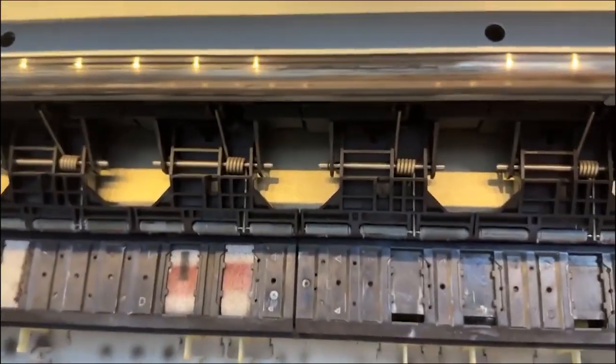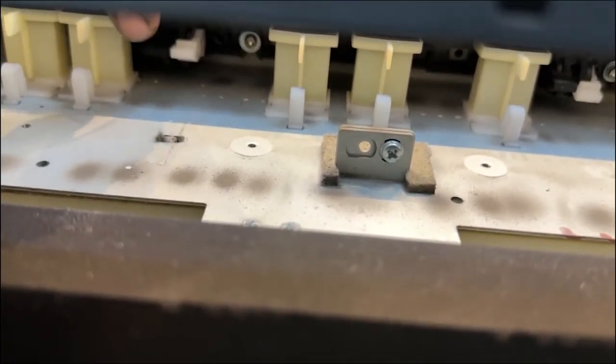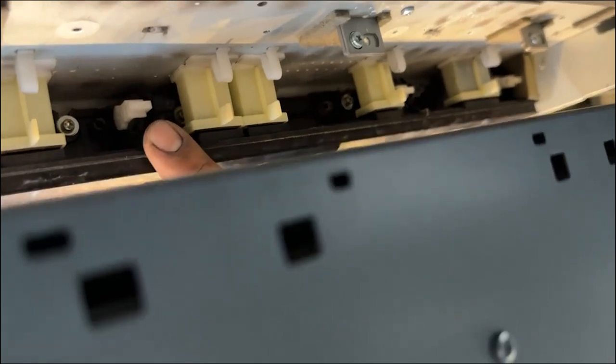Now look — that is the vacuum area. We need to bring this lower. Beneath this section there is an adjuster. I'll change the camera to this side so you can see it. Tony, can you point to that? Turn it in — see that black and white part there?